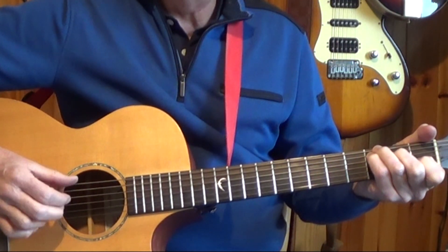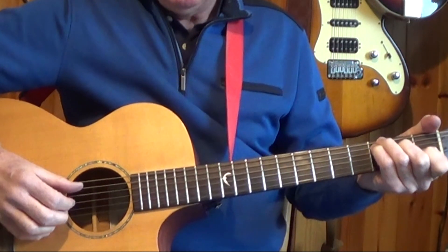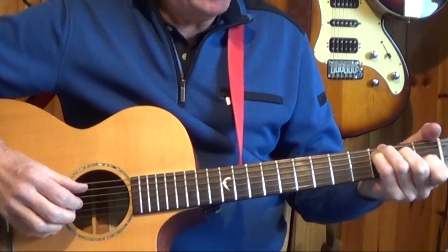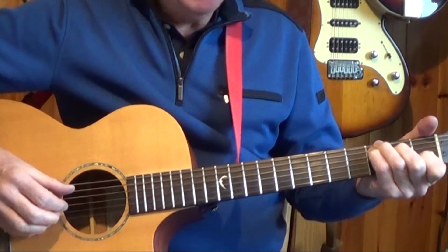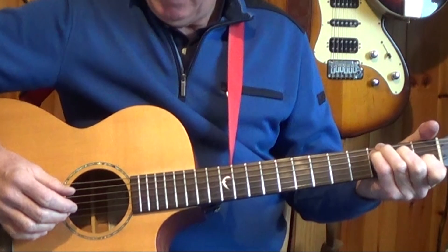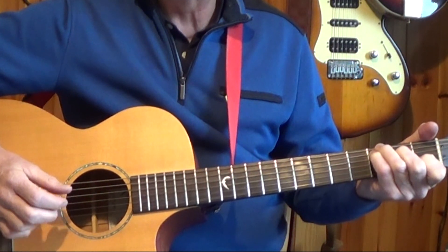I'm playing it as follows: 1-&-2-&-3-&-4-&. My thumb is picking a bass note on the one beat, which for the chord of C major is the fifth string. Note the pattern my fingers are picking: second string, third string, first string.